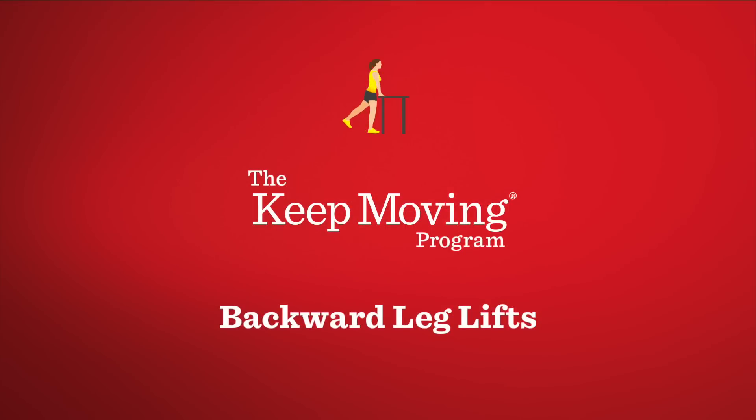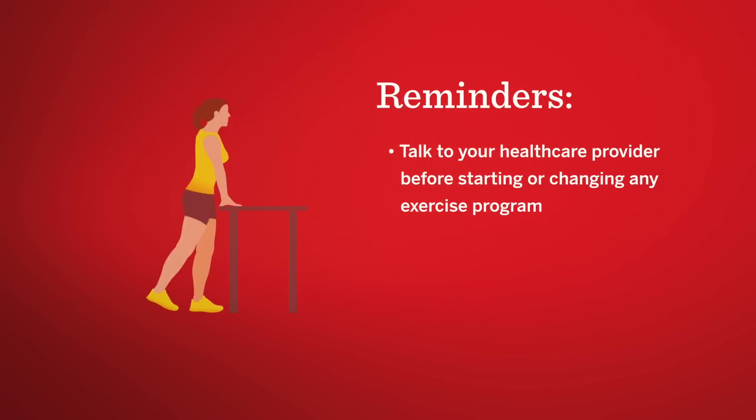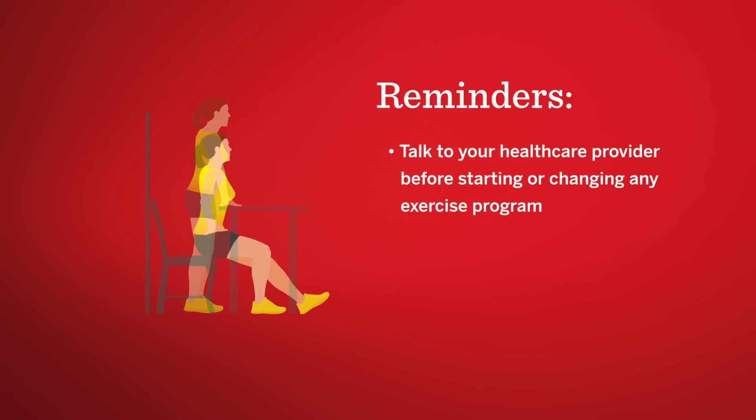Backward leg lift. Simply follow your trainer. She'll take you step by step through each exercise. Remember, talk to your health care provider before starting or changing any exercise program.